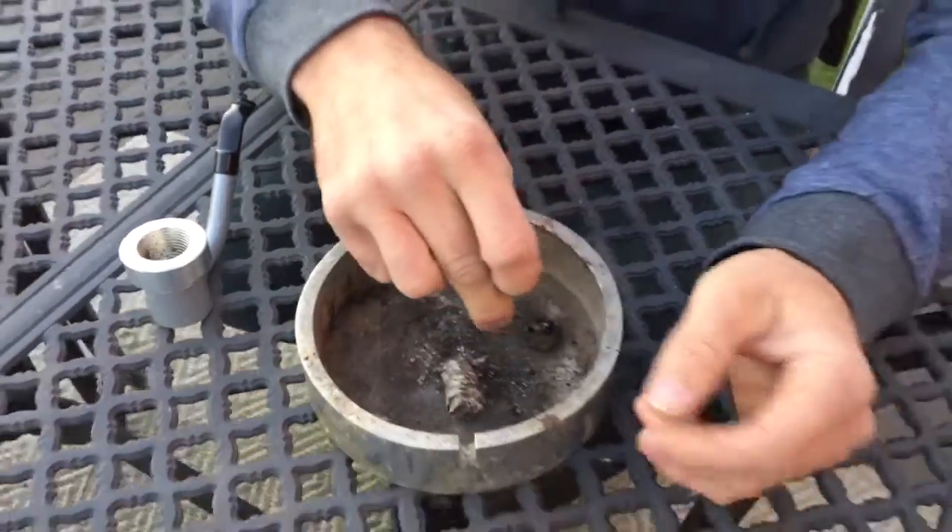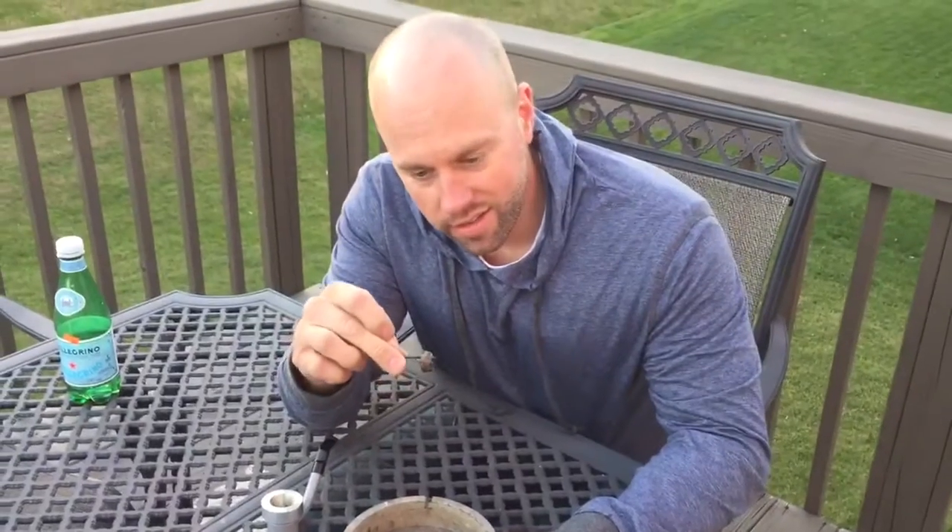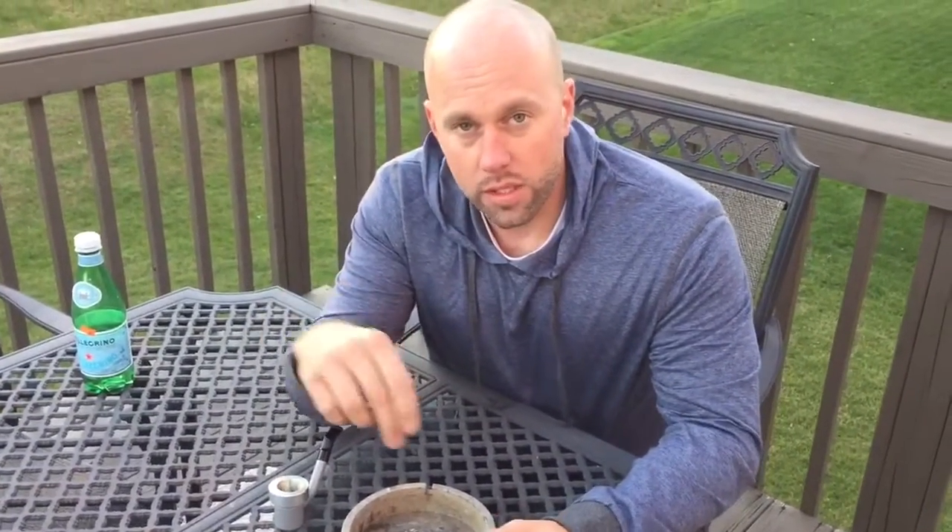So right there — if there's any one reason you should get a cigar holder, that's it right there. Smoke your cigars to nothing. Quit throwing them out and wasting them. Alright, that's it for today. Thanks guys.